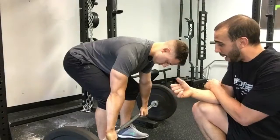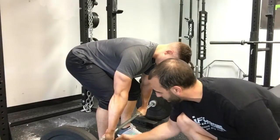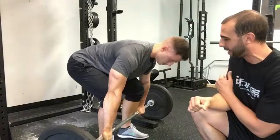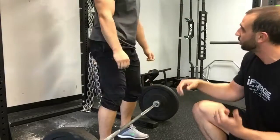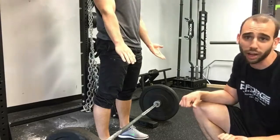Now let's talk about the deadlift grip. We're going to wrap our thumbs around, get a good grip on the bar, and push our knuckles underneath the bar just a little bit to work the bar into our grip as we lock it in. We're going to use this grip until the weight is simply too heavy to hold, and then we're going to go to what's called an over-under grip.